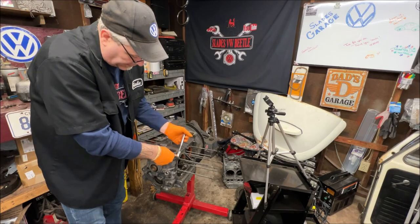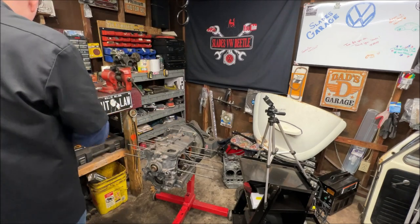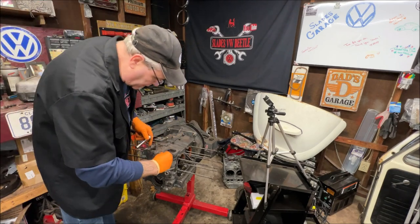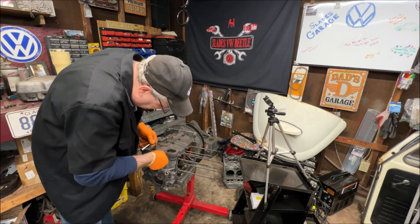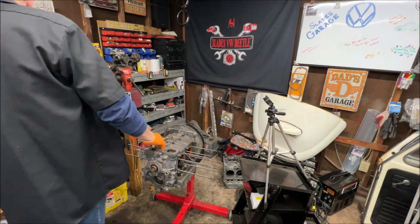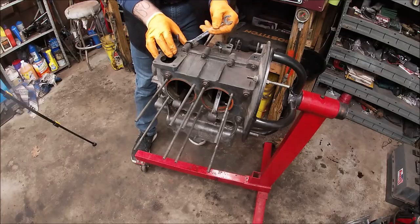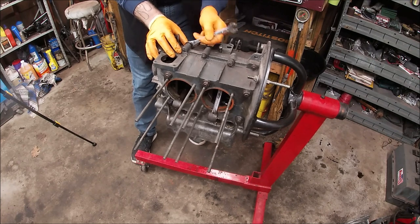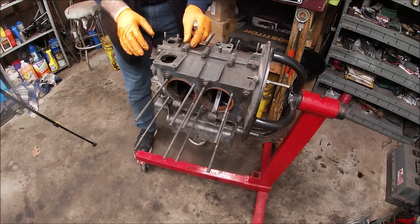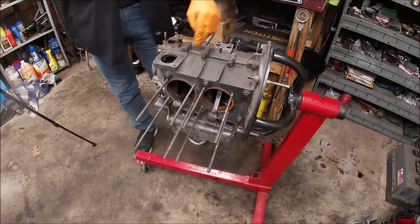I think hopefully this is a good block. I believe it probably is because he was going to use it, so obviously it was for a reason. I need to get a deep well on that but I'll grab a wrench real quick. These are handy — it's already loose enough.